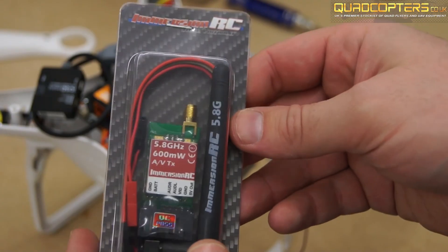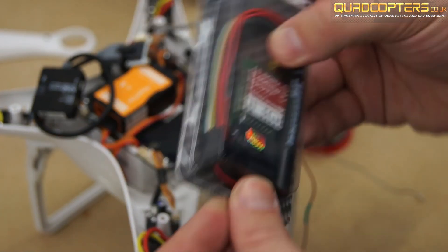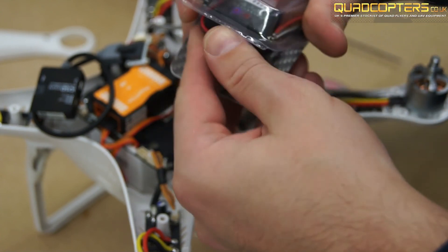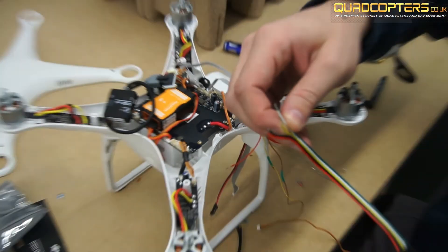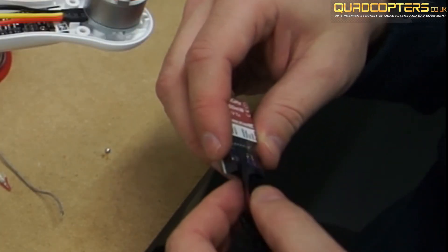The preferred choice of video transmitter is the Immersion RC 600mW. This is not only small but very light and easy to fit underneath of the Phantom. To achieve a cleaner look I covered the Immersion RC cables with some shielding and sealed the ends with a bit of heat shrink.